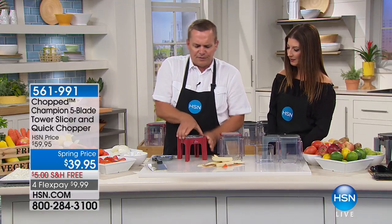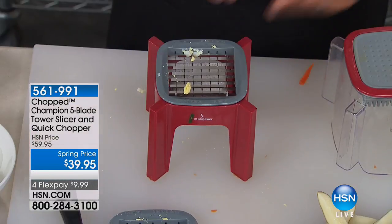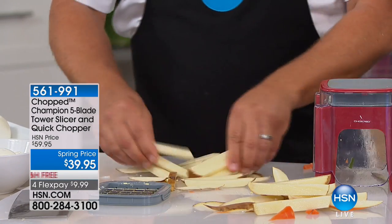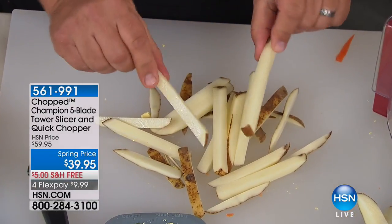Now if you want regular french fries, here's how easy it is to change out the blade. All you do is pop the grate out, put the smaller one in, and with the same potato — place it on top and look at this: shoestring-style potato french fries, done. The results are going to look so professional, and your fingers never get close to the blades.